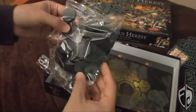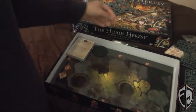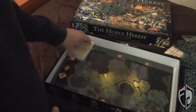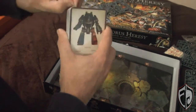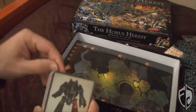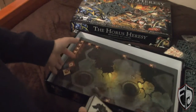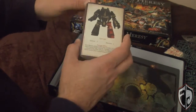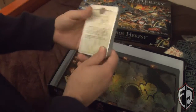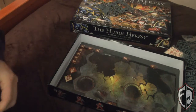We get all the bases — 32mm and 40mm — and the dreadnought stand. Then we've got a deck of cards. I wasn't going to open this just yet, but I want to keep everything nice and compact. It looks like there are stat cards and some damage cards. We get a knife and scissors to open it up.